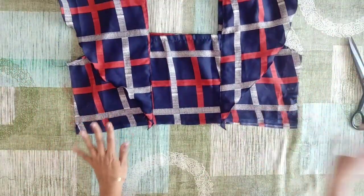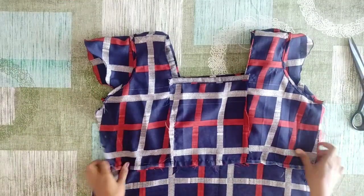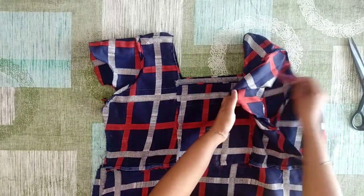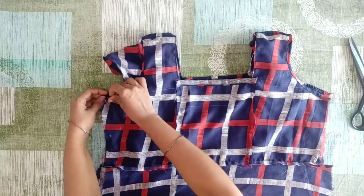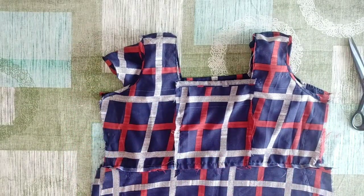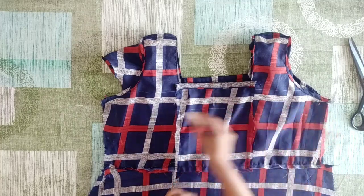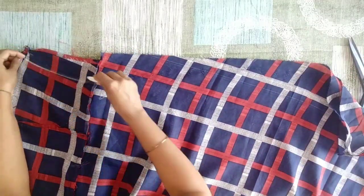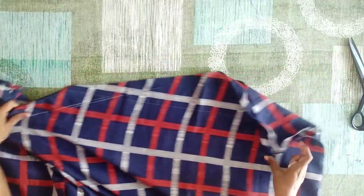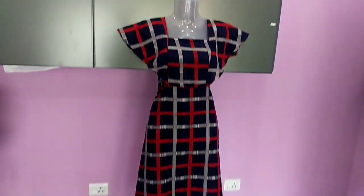We are going to do the part of the wall and make the two pieces. We are going to cut the part to the right. Now we are making the skirt part of the front and back. This fold is where the sleeve is to be placed. I am going to pin the two pieces, cut, and put it in shape. We have to finish from the size. Now we will make a cut and pull it out.